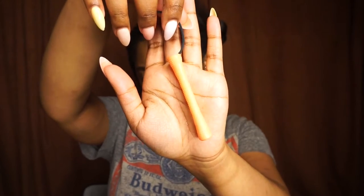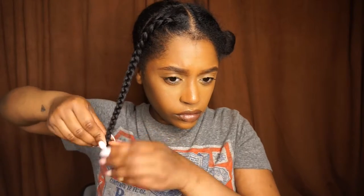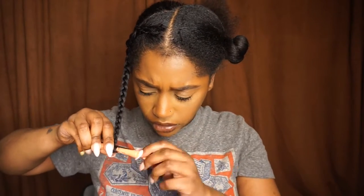Once I got to the ends of my hair I did add a little bit more product, because you want it to be as smooth as possible. Then I'm going to take a small perm rod and wrap my ends around it. This just helps my ends to have a curl to them instead of being straight, so it can look a bit more uniform when I take the braids down.